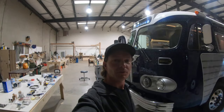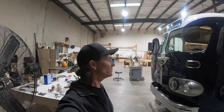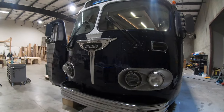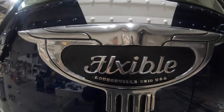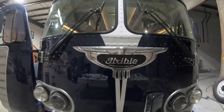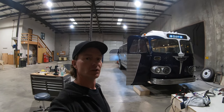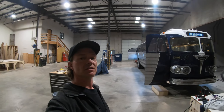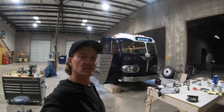All right everyone, hey, I hope you're all having a great day. Thanks for watching this video. I'm hanging out with Andrew Steel and we're over here at Hightail Custom Coachworks. They're doing a Flexible conversion and I'm a big fan of Flexibles. I watched Jay Leno's mechanic — he did a restore on one years ago on YouTube and I've always kind of sought after one. I found one on Craigslist one time but I'm not ready to jump into a project like this.